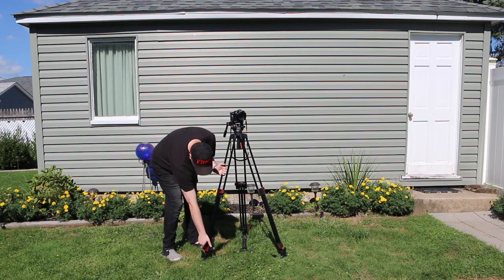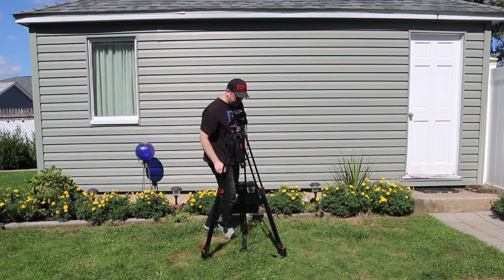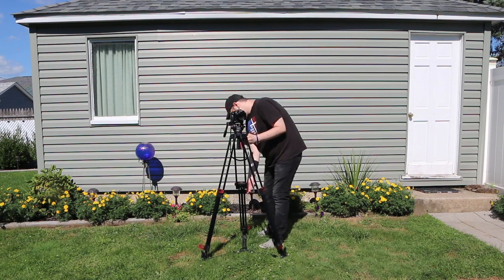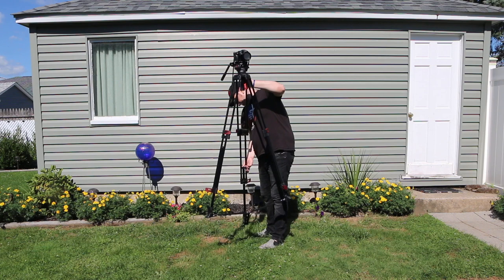It takes about a minute to stand it up. No installation needed, which I loved. Out of the box, within a minute, you're ready to begin rolling camera.